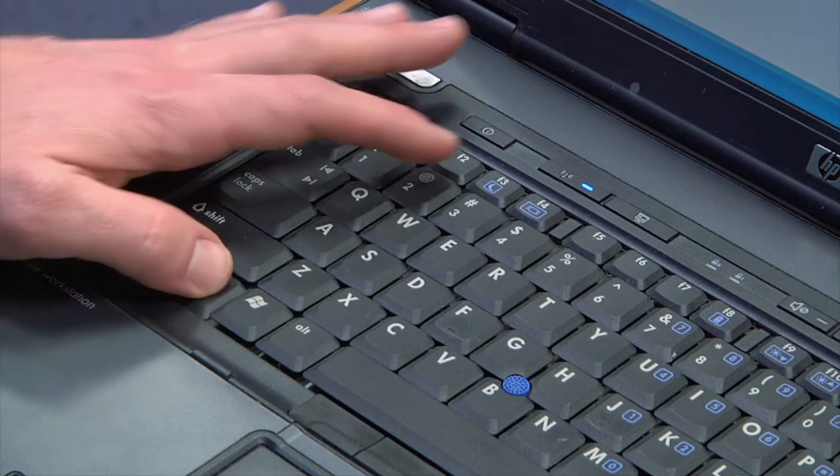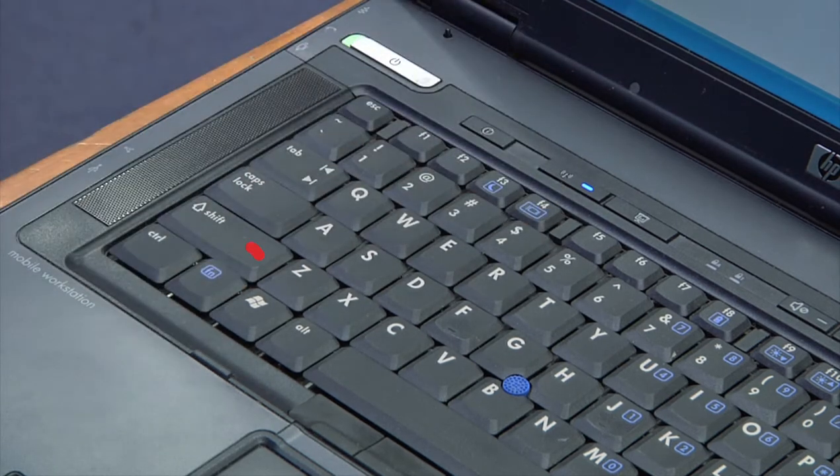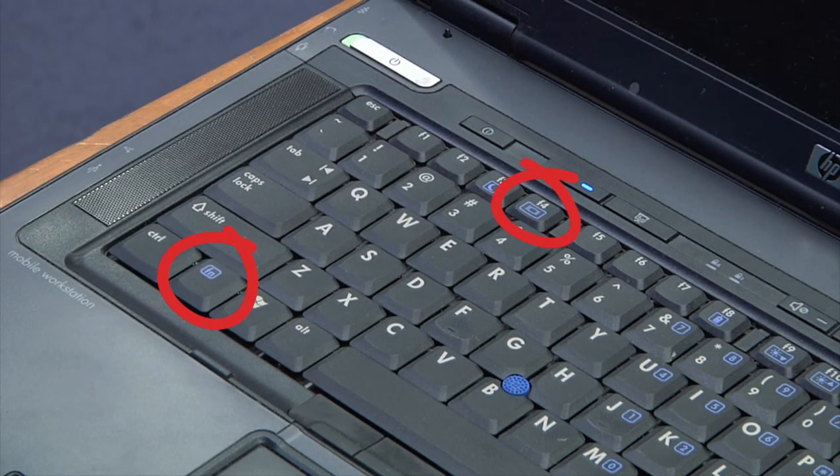If your laptop doesn't show, hold down the function key while pressing the F key with the monitor icon. You may need to do this three times.